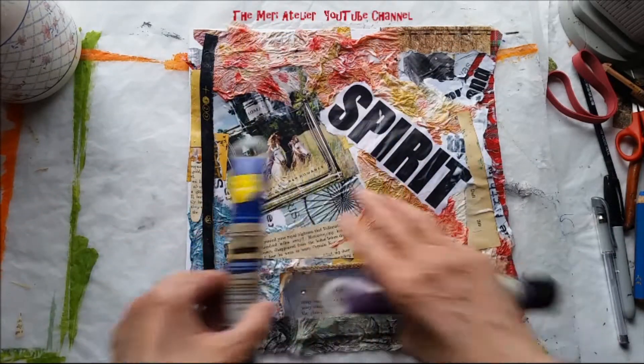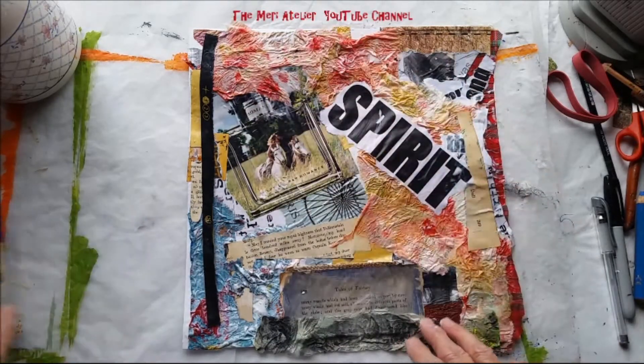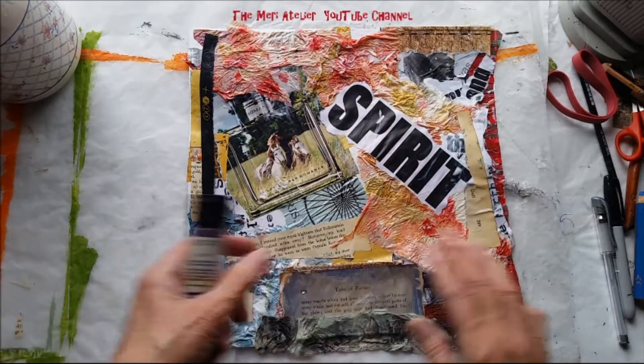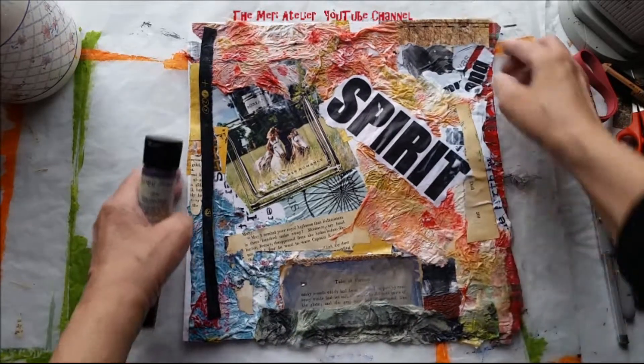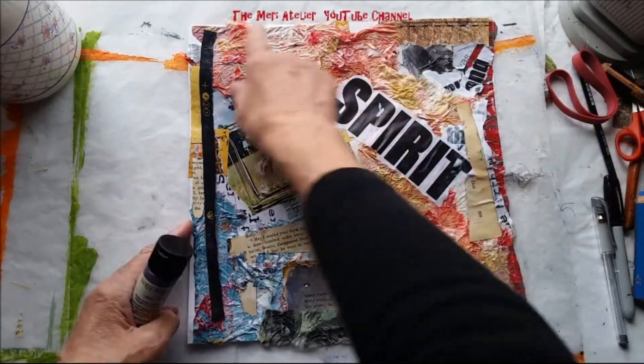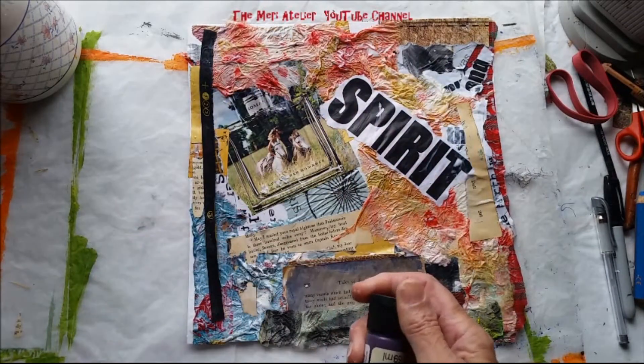So if I put this blue on, you would see some of the images underneath. But I don't think I'm going to, because I think I just want to border this along the edges here just to tie the page in.